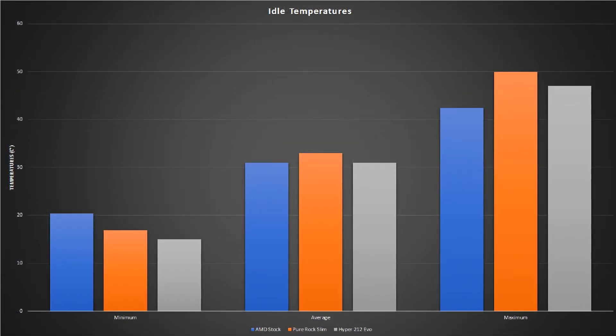We also did some temperature tests at idle usage. For the idle usage, we had an antivirus program opened as well as Steam, Discord, Chrome, and some other processes that don't really have much of an impact. But as you can see on the chart, both coolers are just about the same, although the Pure Rock Slim is slightly hotter at about half a degree.